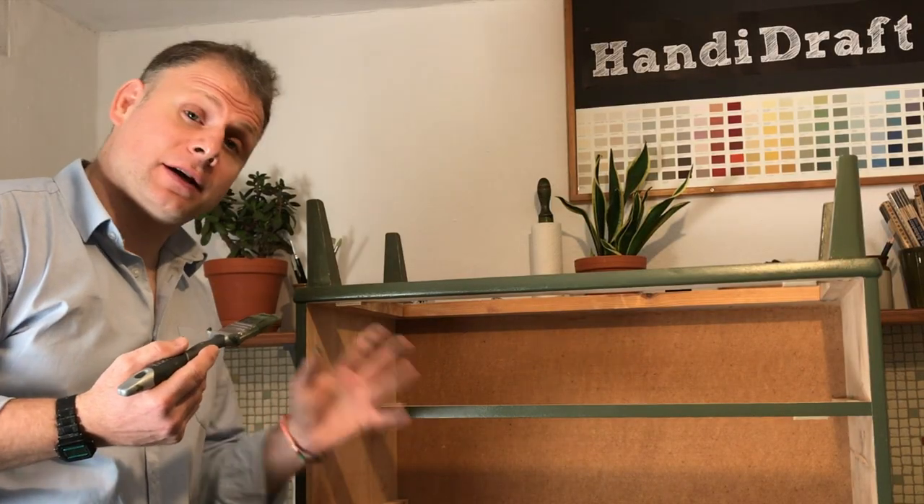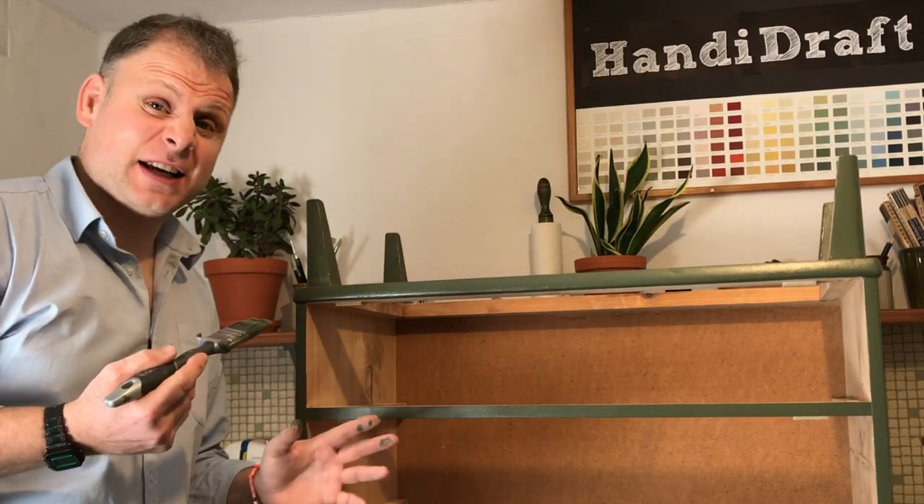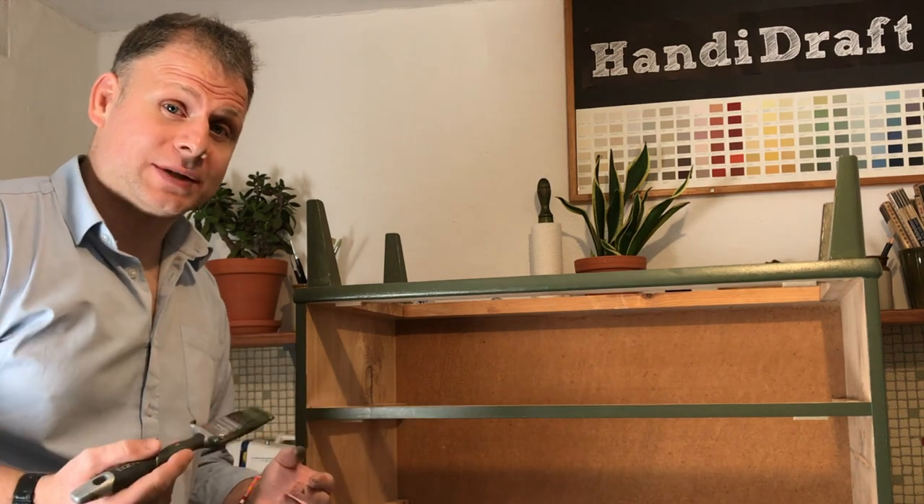Now that most of it's dry I've turned it upside down and I'm just finishing off the legs. Once I'm done with that I can put it all together.